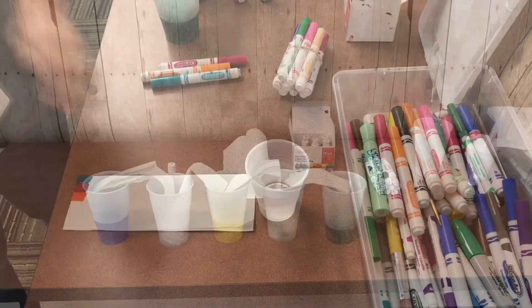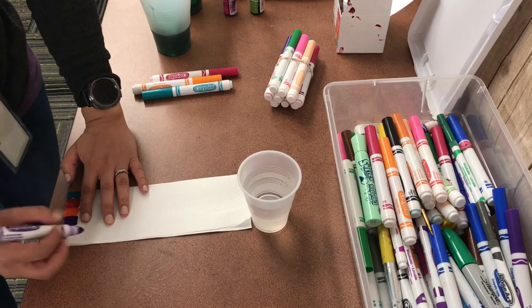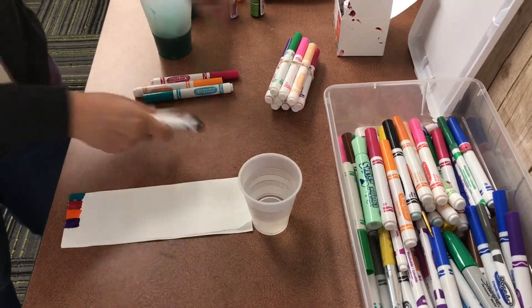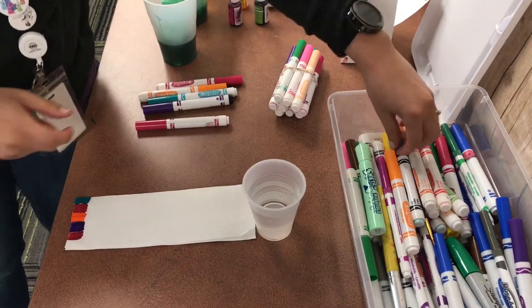What do you guys think will happen? If you do not have food coloring, you can use markers to color the end of a paper towel, then place the paper towel into a cup of water and wait.